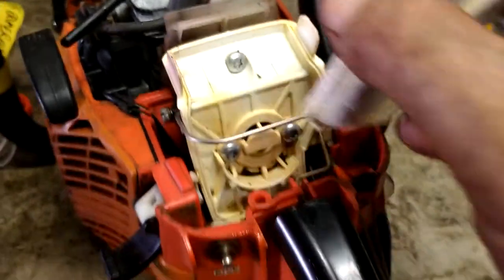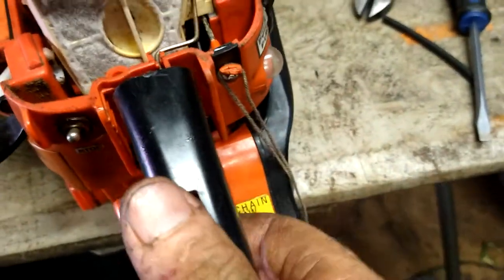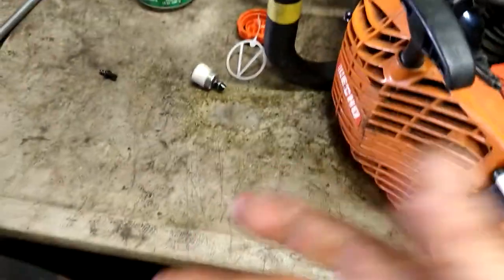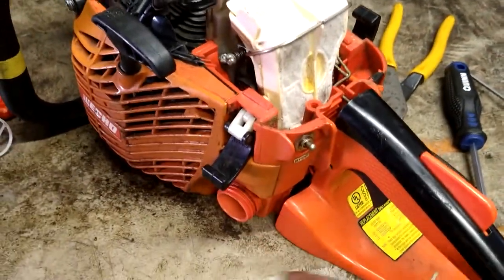Shove the filter back in, down in place, and clamp it down. Put the cover on and that should be it — you're ready to go. Put gas in it and start it.